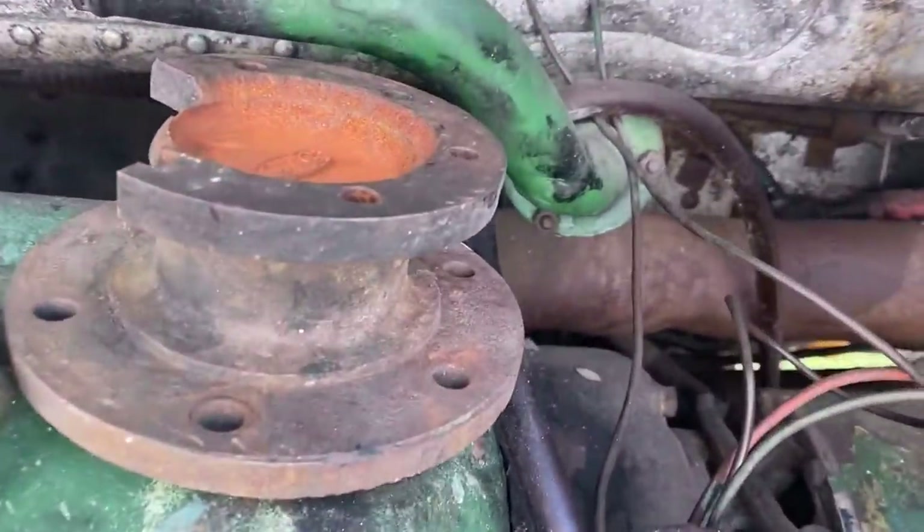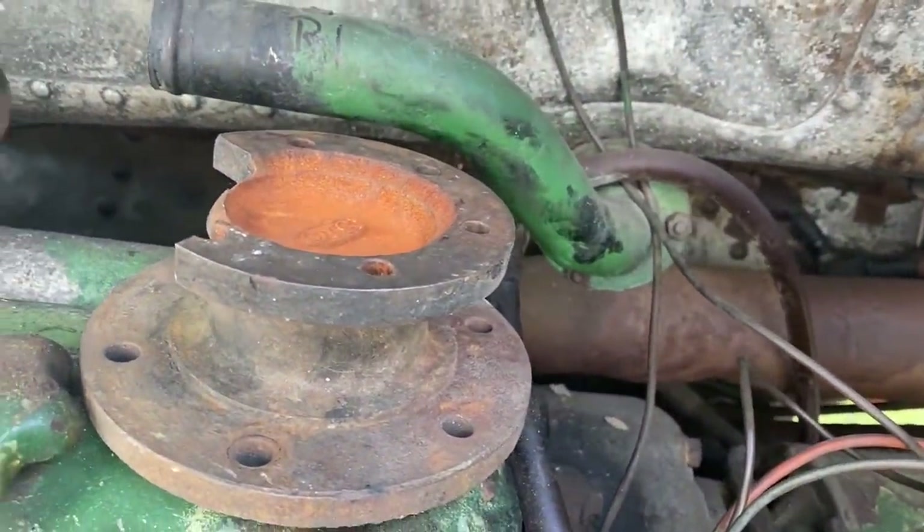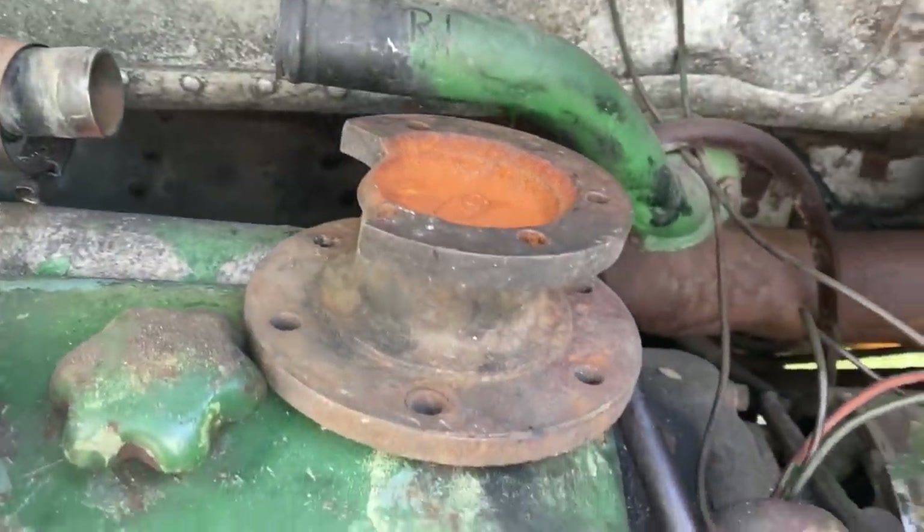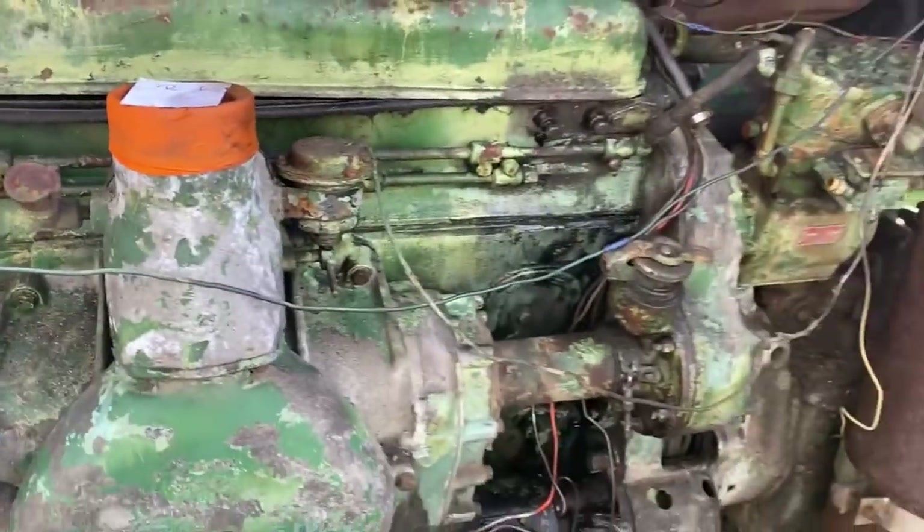We had to get this adapter plate from Gene Russell. That's going to allow us to fit a modern fan on here. This one's broken but we're taking it to the machine shop to get a new one made and actually a couple extras to have. Things are going well though.